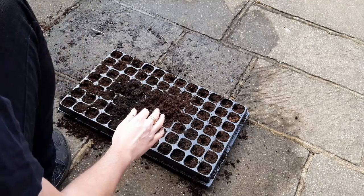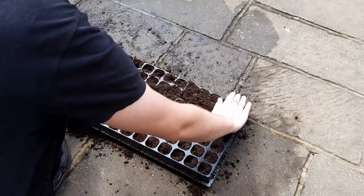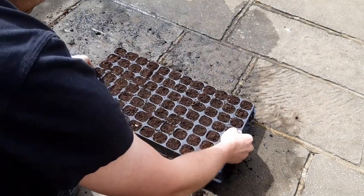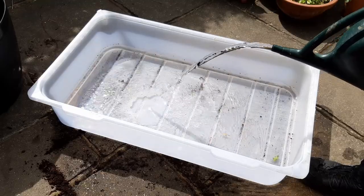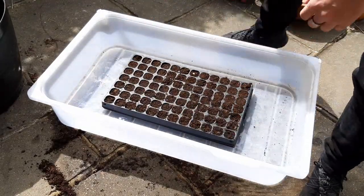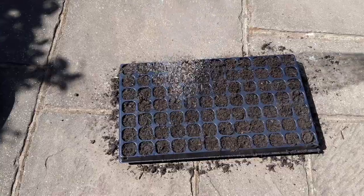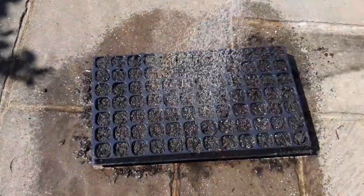This now needs to be thoroughly saturated with water to give the seeds the best chance of germination. There are a couple of ways to achieve this. Firstly, you can sit the tray in a tub, add some water, and allow the compost to soak for around 15 minutes. Or you can simply water the tray a couple of times — whichever is easiest for you.